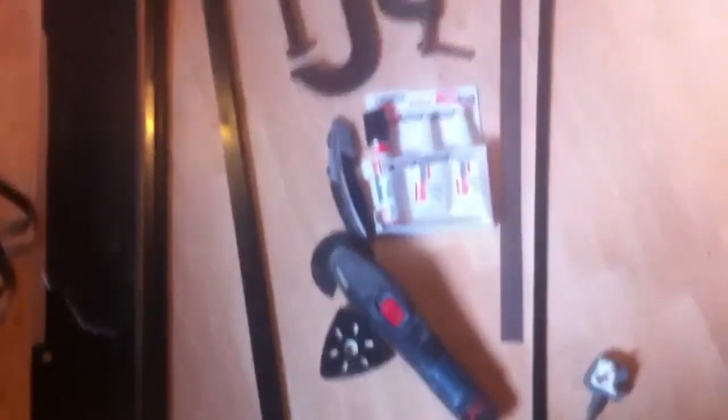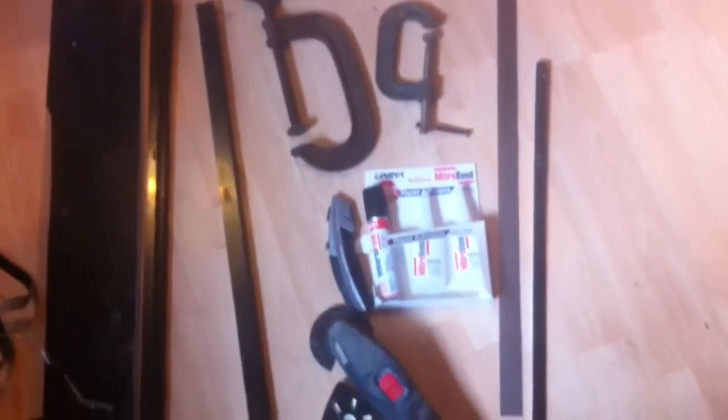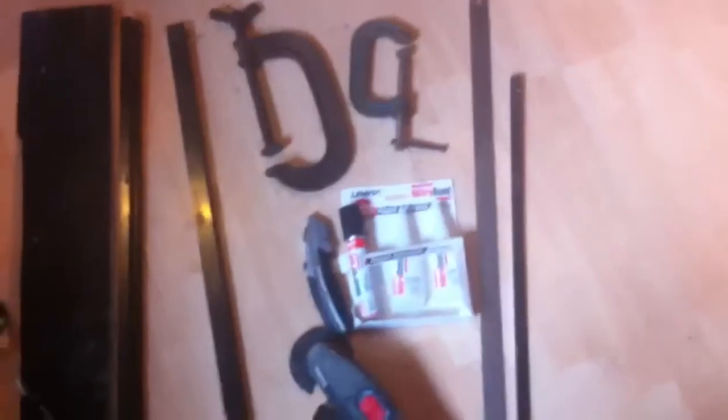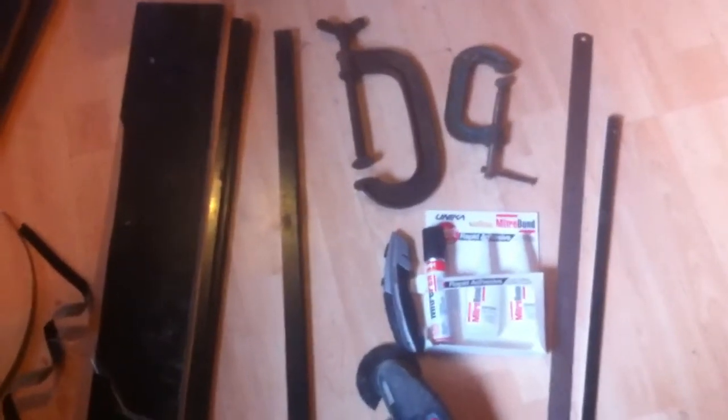The tools you'll need: I've got clamps, glue, a stanley blade, sander, and a roller. Also I need a circular saw with a fine cut blade - it must be cut with a fine cut blade.